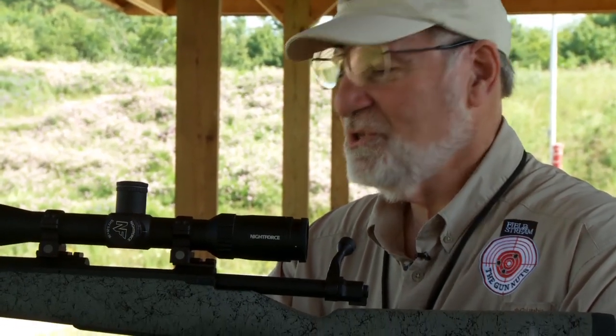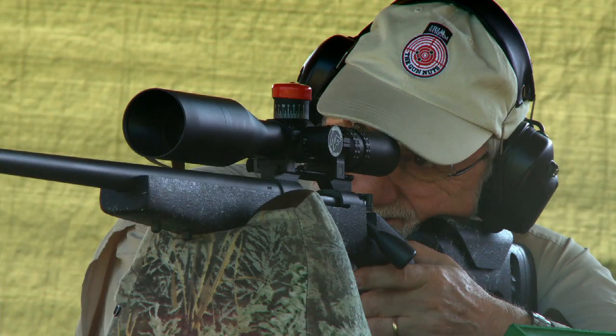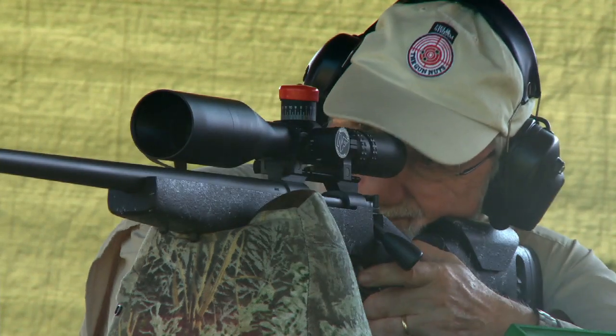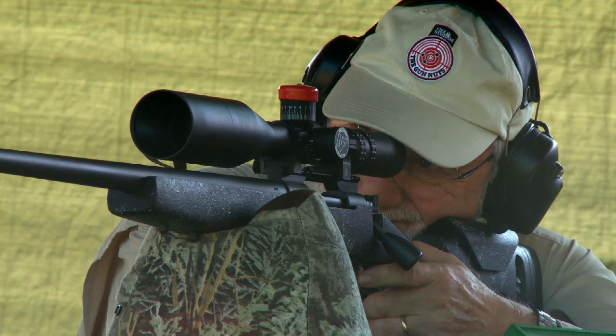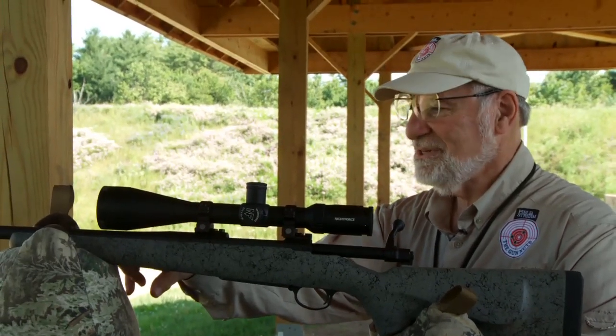He said, when you sight in, it's fine to use a sandbag to get you on the target and more or less sighted, but when you're actually hunting, you're not going to have a sandbag along. The fact is that a great many rifles are acutely sensitive to what they are shot off. If it's a hard sandbag, it'll shoot one place. If it's softer, it'll shoot someplace else. If you've got something like a gun case under there, it'll shoot someplace else yet.